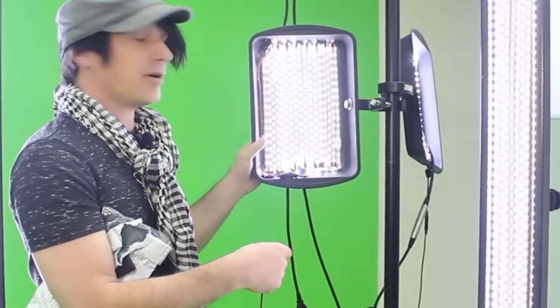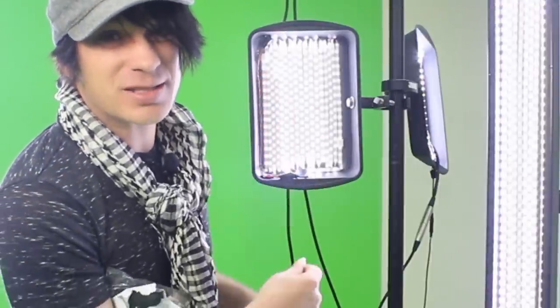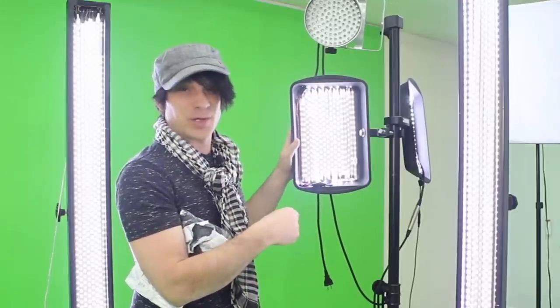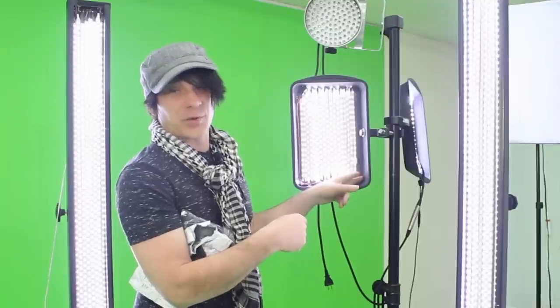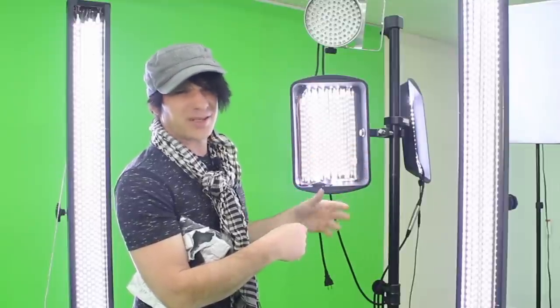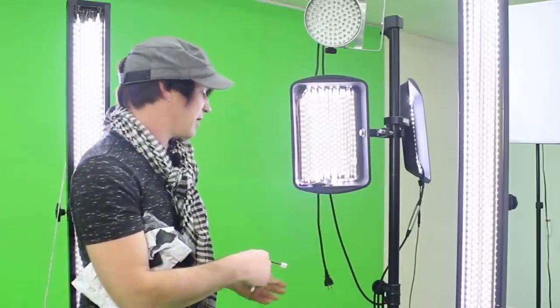These right here are actually $3 pie pans or cake pans that I got from Walmart. What I did is I put a piece of really thin particle board — less than a quarter inch — behind it, glued it in with Gorilla Glue. That way there's no chance of getting electric from cords hitting the metal. I mean it's 12 volts, but just for safety purposes I put the board back there.